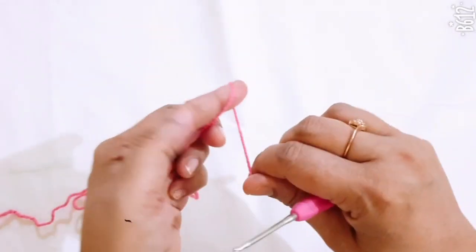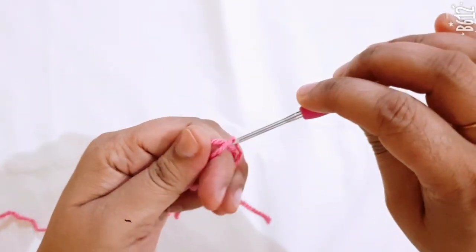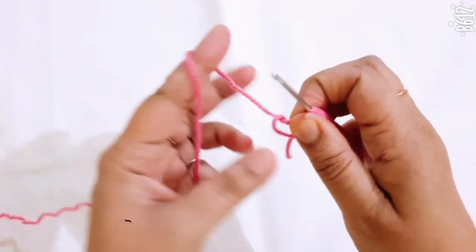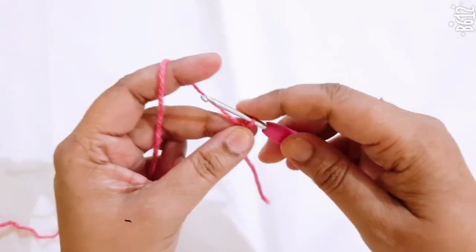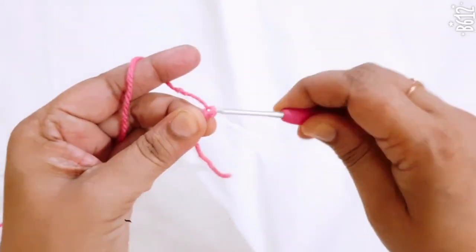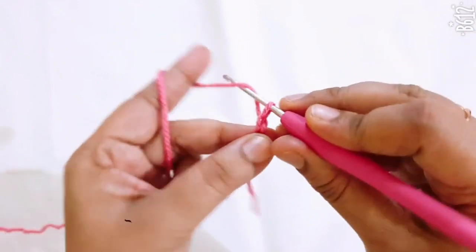First, take your base color yarn and start from the waistline. Make one slip knot, then make ten foundation chains.